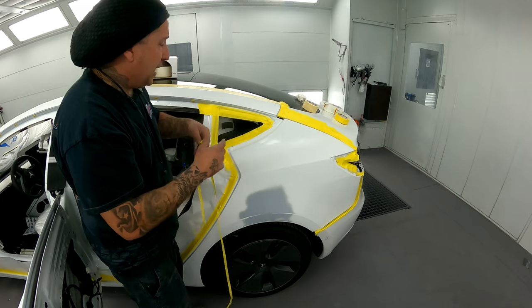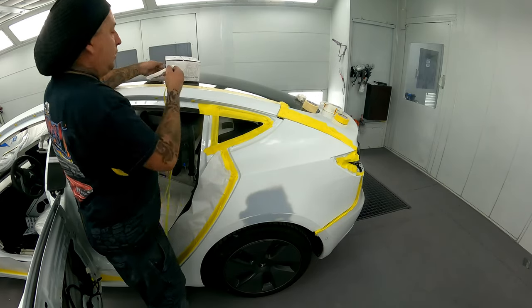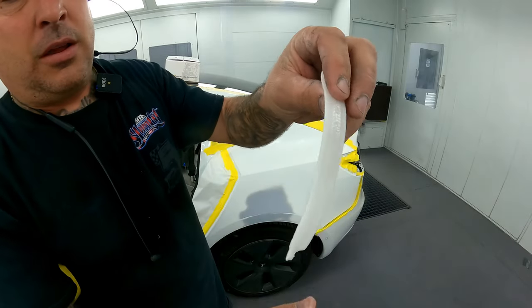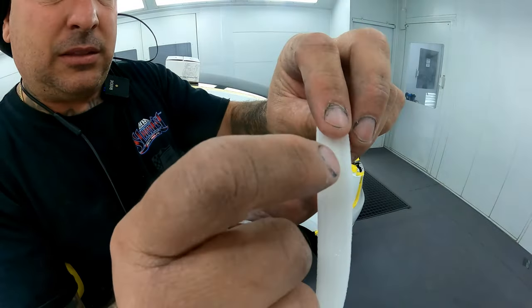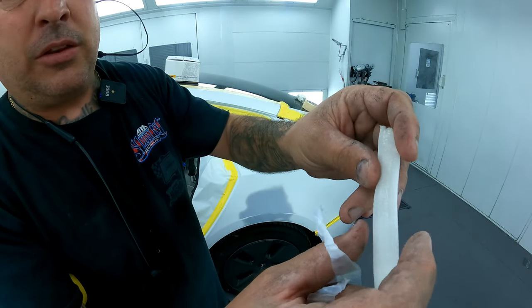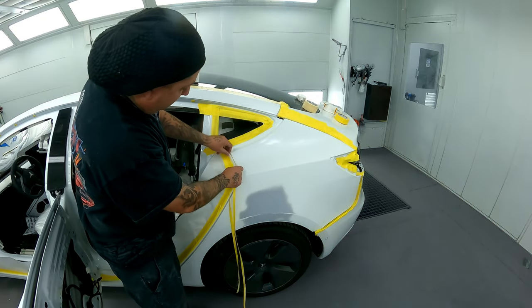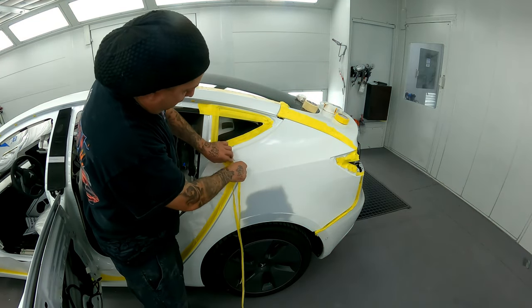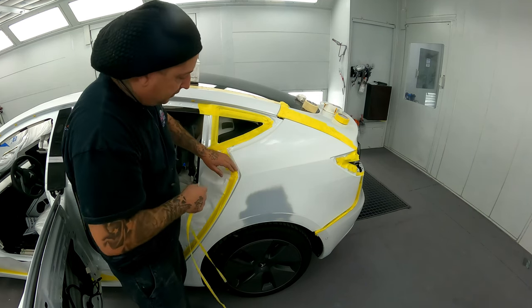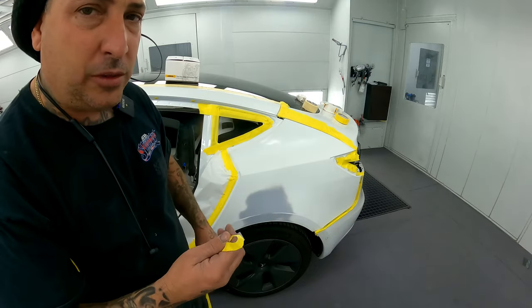So instead of using fold tape today, we're going to try out this one from Mirka. It's kind of almost like it because it has the sticky in the middle and both sides are the same — almost like the fold tape. You'll put this inside the jam to basically do the same thing as the fold tape we're used to using. So let's go ahead and do that and try it out.